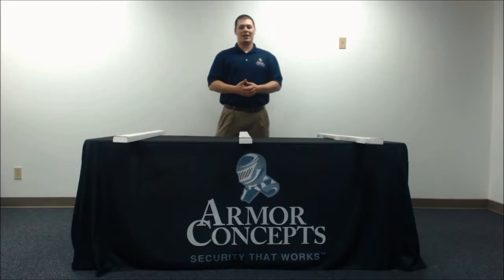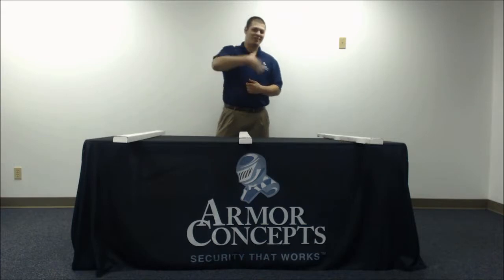Hi, I'm Michael Ryan with Armor Concepts and today I'll be showing you all the components that will come in your Easy Armor Mini Combo Kit. Let's get started.